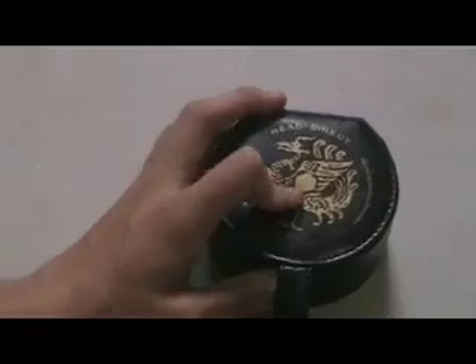Hello again, I'm Choo Chik Hui and welcome to another video review. Today I'm going to take a look at the HeadDirect RE2 in-ear headphones. One thing unique about this review package is that this headset came in a watch box, which is pretty unique.